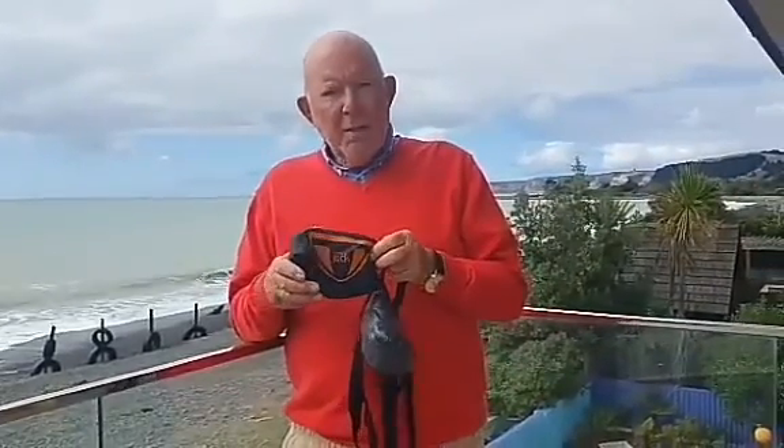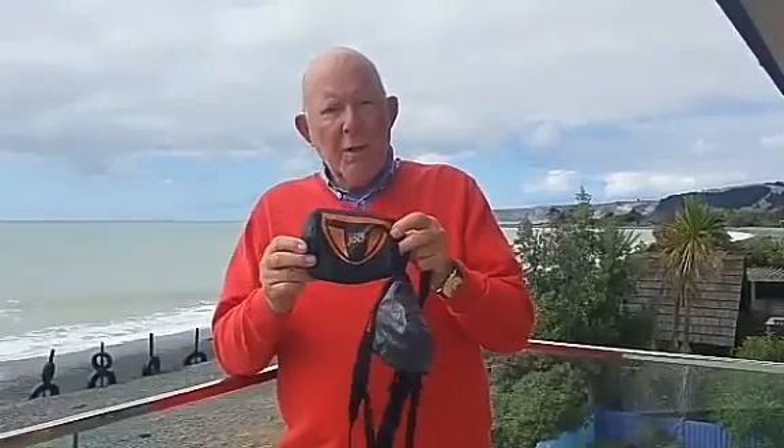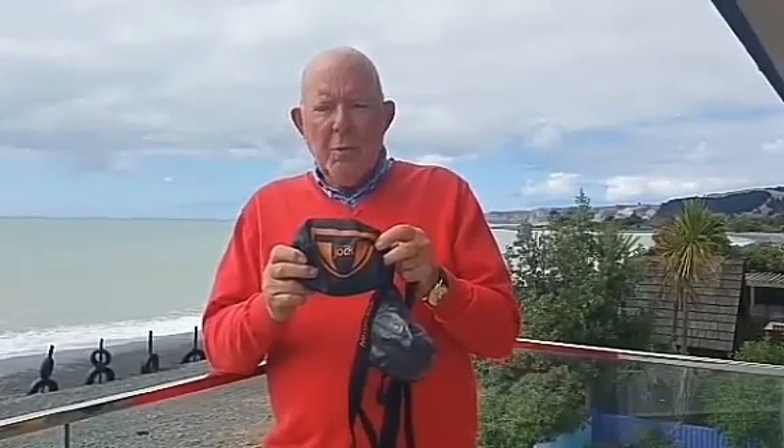Hello, I'm Ross from New Zealand, the inventor of the No We Jock. This is the packaging for the No We Jock, three units per pack, available from Amazon under No We Jock, and is designed as an incontinence aid for men.